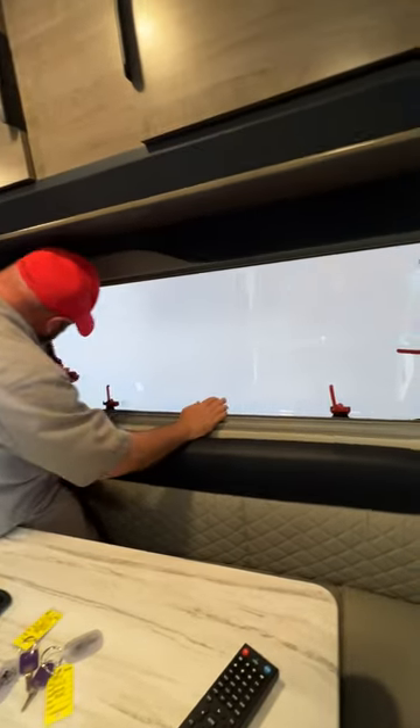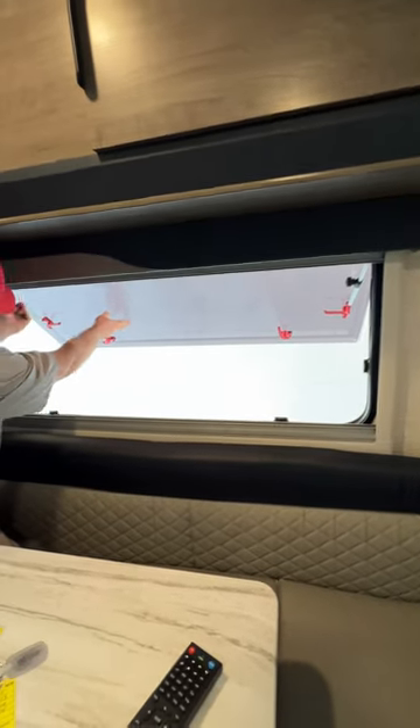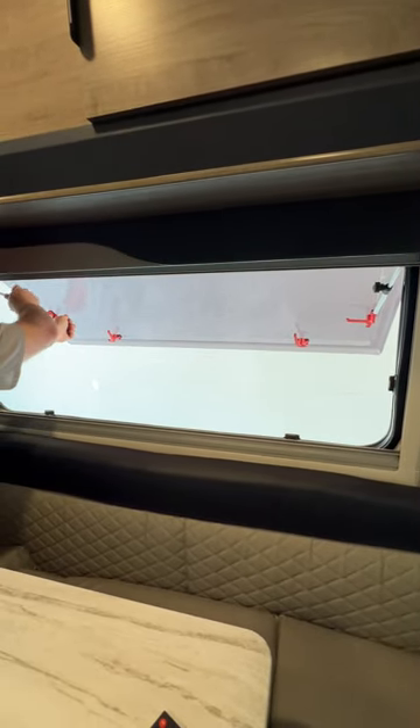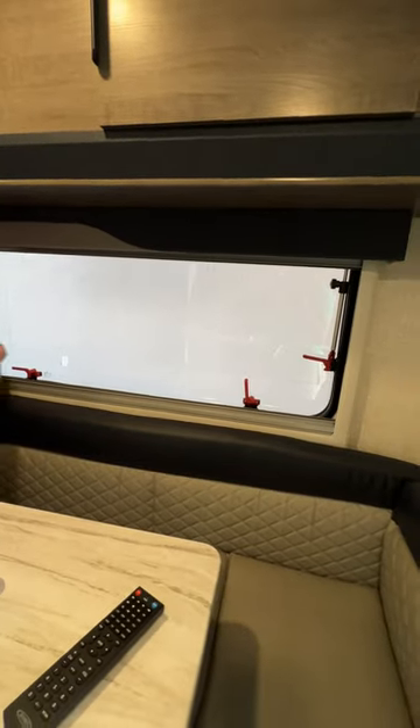We'll basically open these up. Open this to wherever you want, and then you just turn this knob to make it nice and tight and keep it open. Then when you're ready to close it, just loosen that knob and it'll come right back in. Then you just lock it. Real nice and simple.